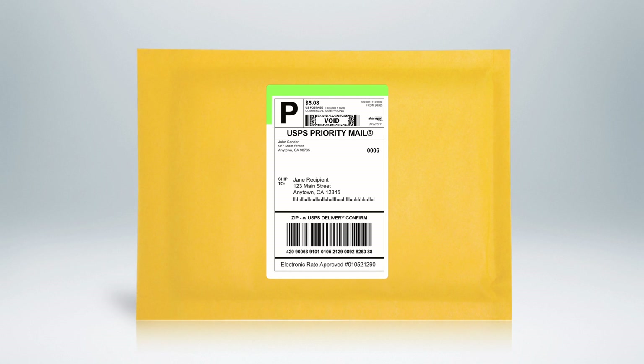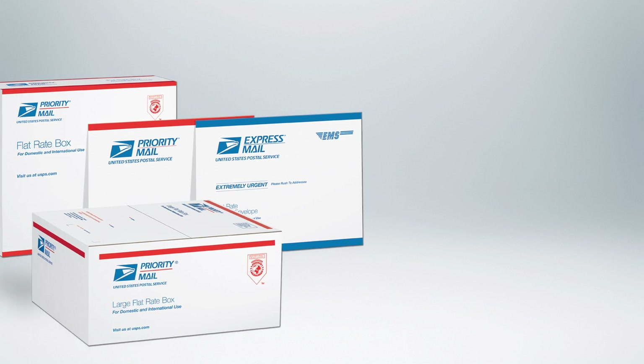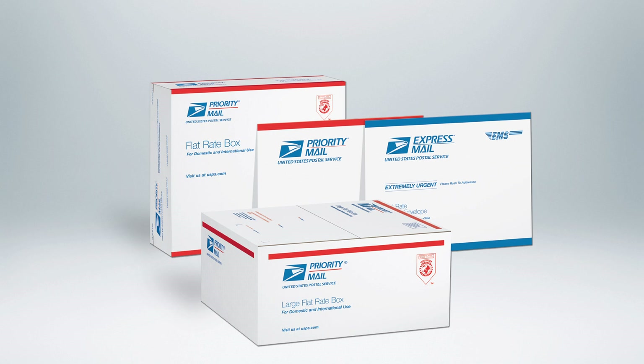They can be used to ship boxes, large envelopes, and bubble mailers. They can also be used to ship the very popular USPS flat rate boxes and envelopes.